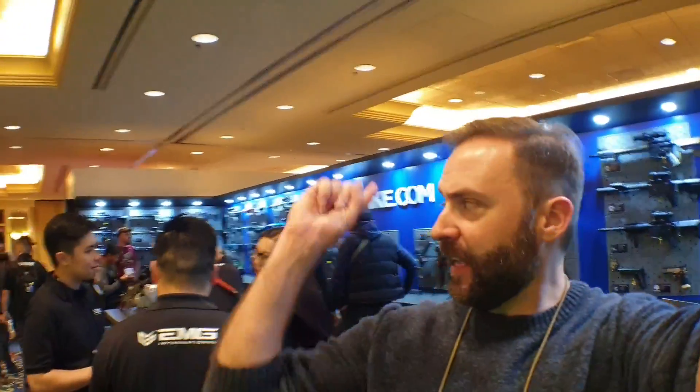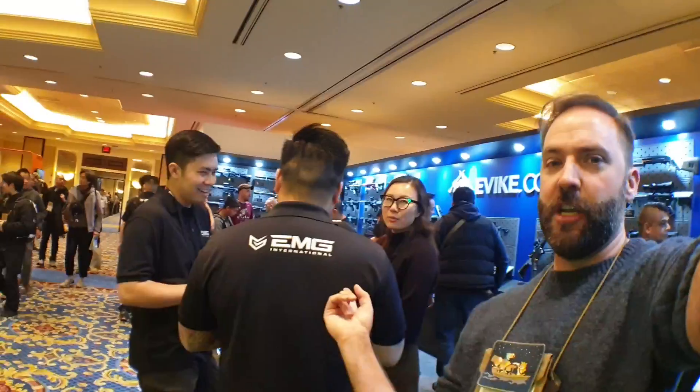Hey guys, SHOT Show 2019 — Evike's booth. We're going to be looking at all the cool stuff. They have a lot of stuff going on.